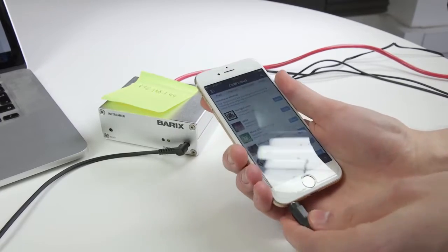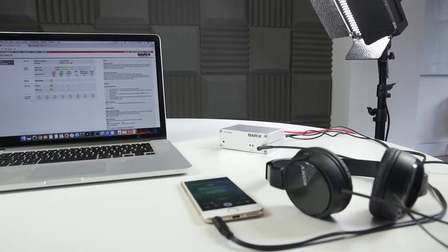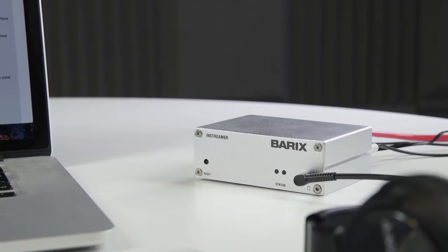What do you think of the Barix InStreamer? How are you using it with your setup? Let us know in the comments. If you have any questions about how to set up your station with a Barix or you need some help, then be sure to contact us at studio@radio.co.